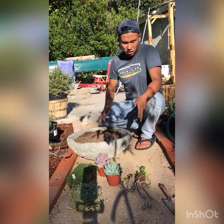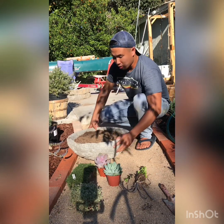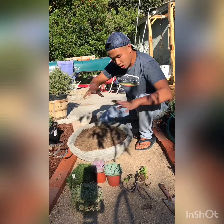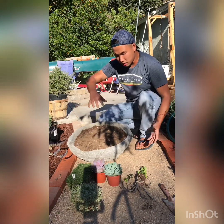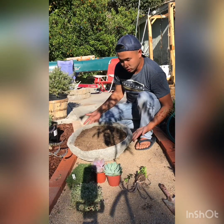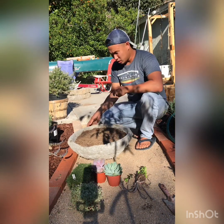So we have this concrete bowl — I made it a while back. I can teach you how to make one: just grab a large metal bowl, stick it upside down on the ground, and layer concrete on top until it's solid. Let it solidify and it turns out like this. It's pretty neat.